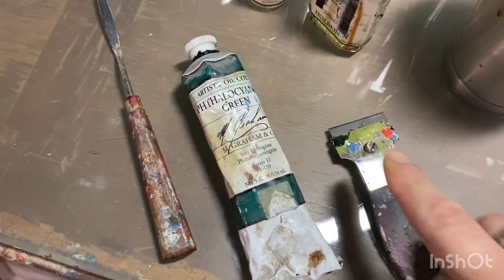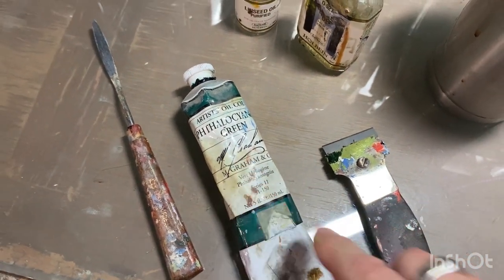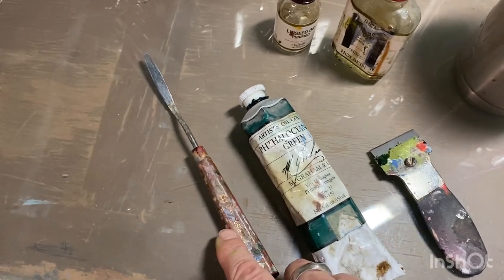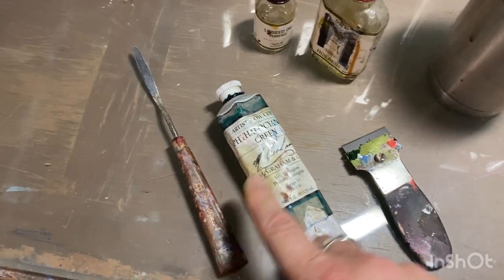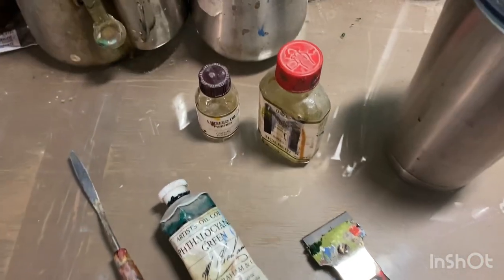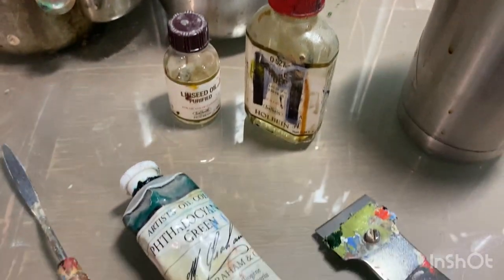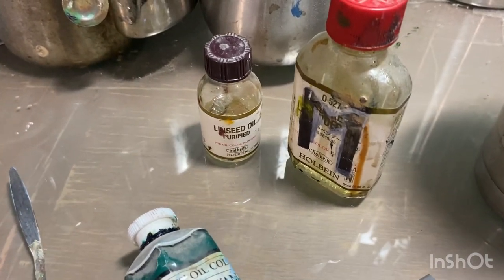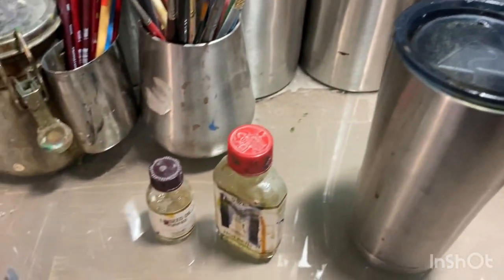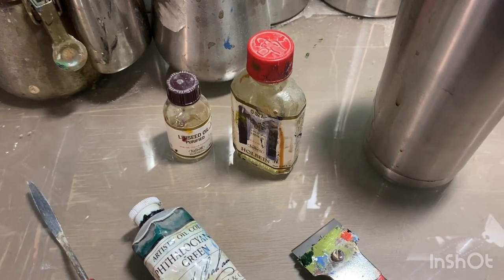I've already got a phthalo green, which is a nice, cool, transparent blue-green. I've got a palette knife and a razor — the palette knife is for mixing the paint, and the razor is for cleaning the palette. I've got a three-part medium that I make myself for mixing with the paint to make it more fluid and transparent, or sometimes I just use plain linseed oil. And then, of course, coffee — very essential.